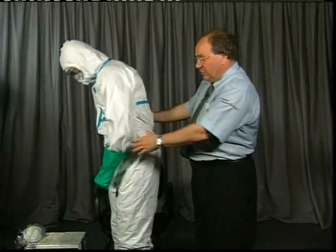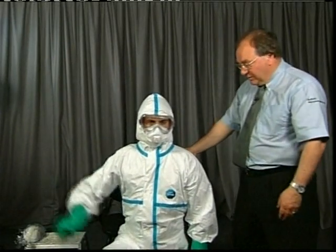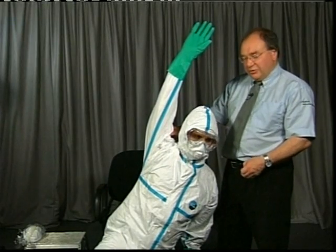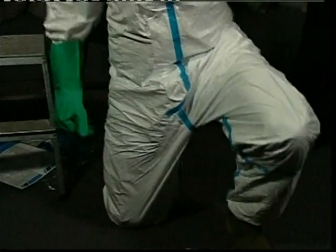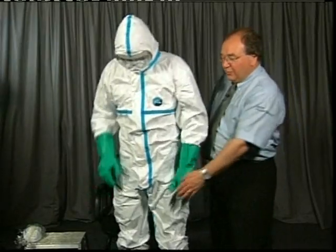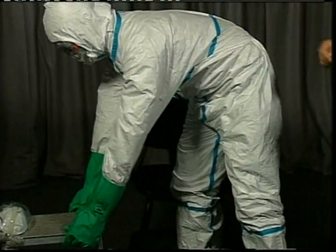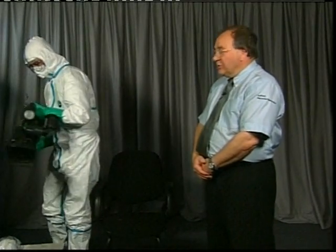Before entering the environment, go down on one knee and raise the hand above your head and stretch. This ensures the suit does what you want it to do, because you're going to move about in it and you don't want it to rip or tear while working. This stretch tests the whole garment from the crotch to under the arms — the two critical areas. Now you're ready to go and get your equipment and do what you have to do.